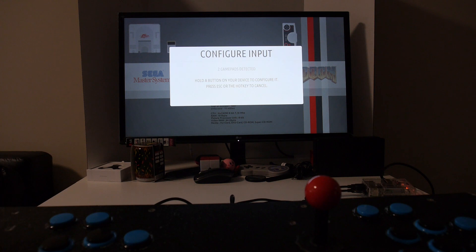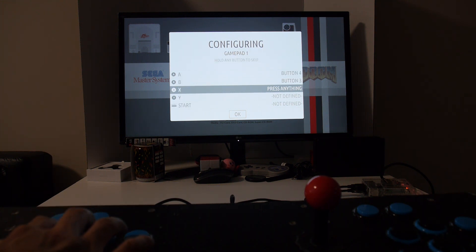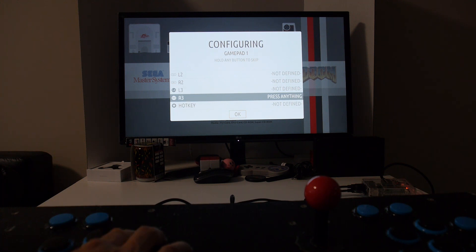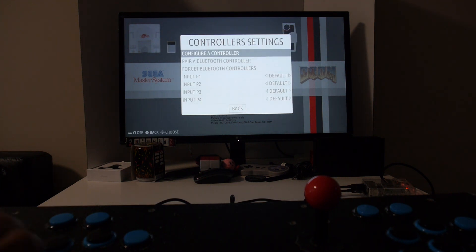Next I'll show you how to set it up with your Raspberry Pi. By going into the controller settings you'll notice that it shows up as two separate gamepads. Hold down the button for one of them to configure player one. We're going to run through this quickly: up, down, left, right. Skip the analog joystick options since we don't have any — just hit any button and hold it down. Then go through A, B, X, Y, Start, Select, Page Up, Page Down, skip L2, R2, L3, R3. Finally, set the hotkey button to the Select button as well. That's how you set up the first player, and you go through the same process for player two.